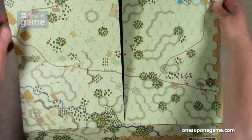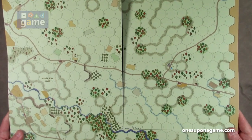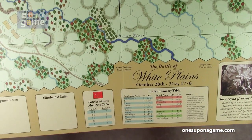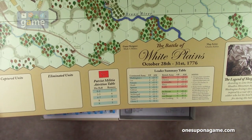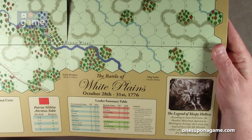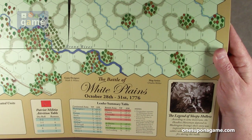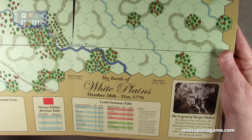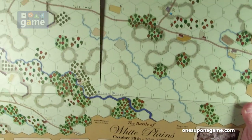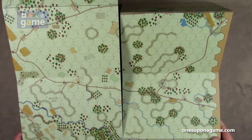The other side of the map has a leader summary table, eliminated units, captured units. And then there's a note about the Legend of Sleepy Hollow — according to some historians, the headless horseman depicted in Washington Irving's story was inspired by a real-life Hessian soldier who lost his head by cannon fire during this battle. So there you go — a little bit of history there.